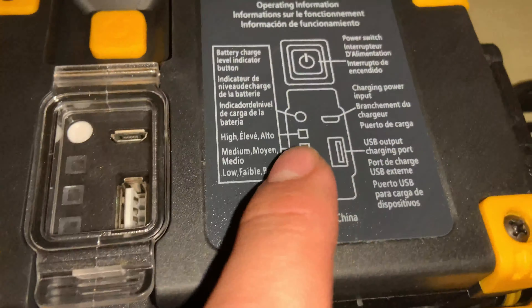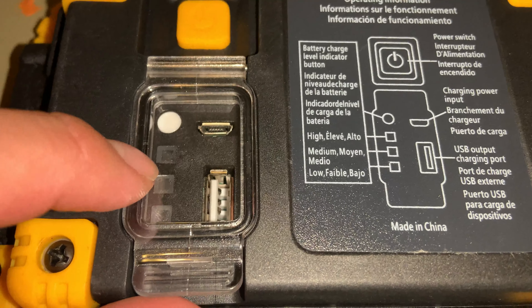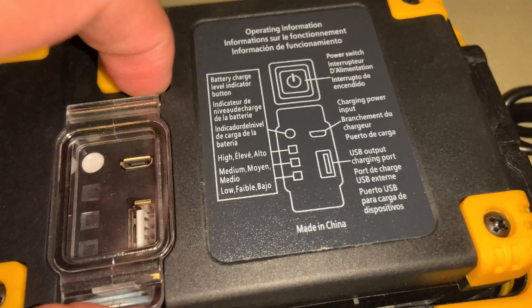Here it tells you what everything is. This is the battery indicator — these lights indicate high, medium, and low battery. Then you have your power button.